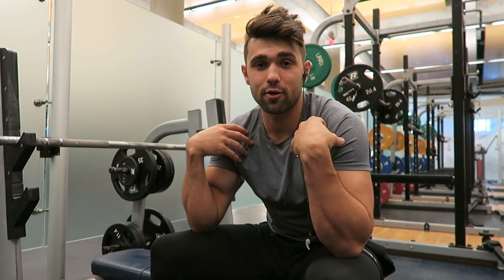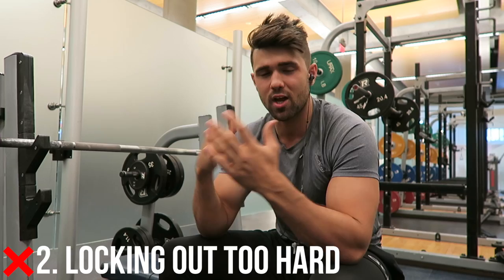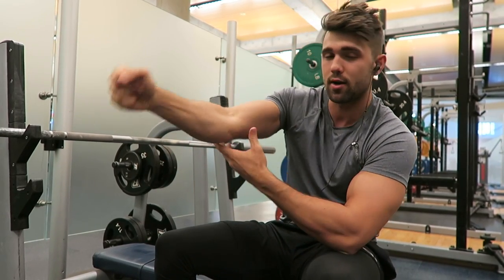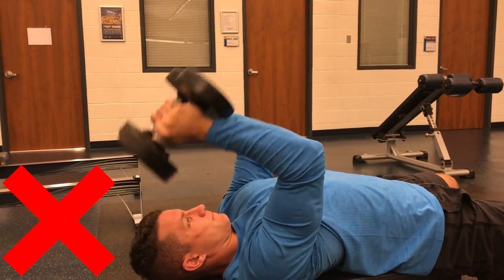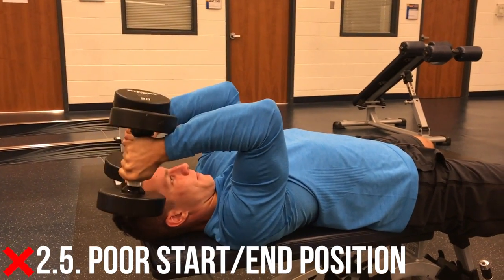Common mistake number two is a two-parter — and I bet this is something you're doing wrong yourself. First, you want to extend and lock out your tricep, however you don't want to overextend your elbow and force a ton of tension onto the joint — that will cause a lot of problems and is why a lot of people get that pain. A full contraction can still be achieved without completely locking out the elbow, so keep the tension on the tricep, not on the elbow joint.